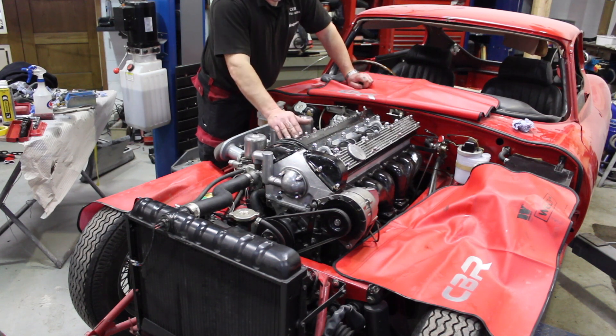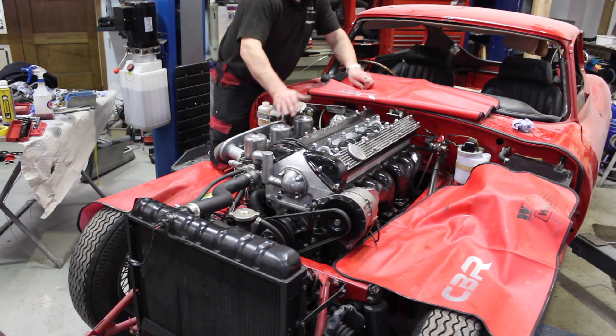All the fluids — oil levels, coolant — they are all checked, everything is back together. Let's see what it sounds like.